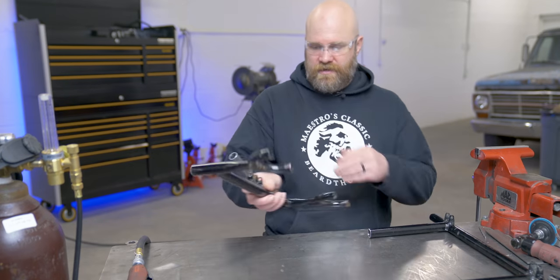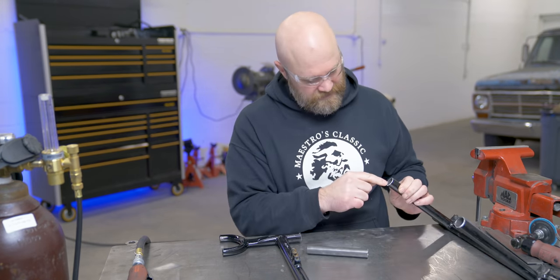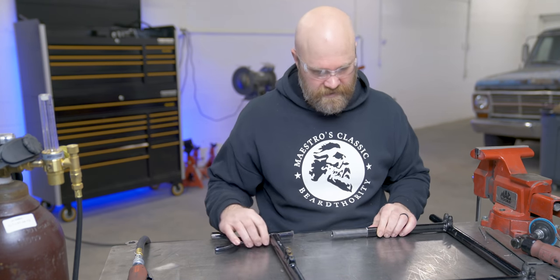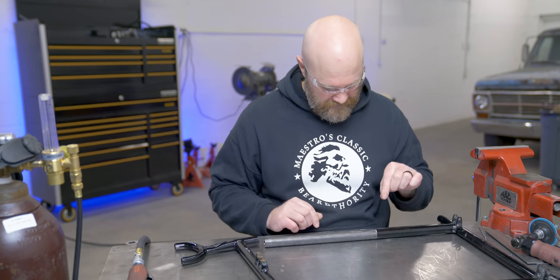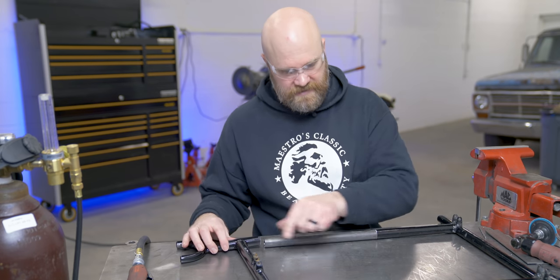Essentially how this is going to work: this piece of tubing's OD is the same size as this tubing's ID, so this will slide into here with this over it, and it'll get welded. We'll drill holes and weld up rosettes, and then the same thing up here.